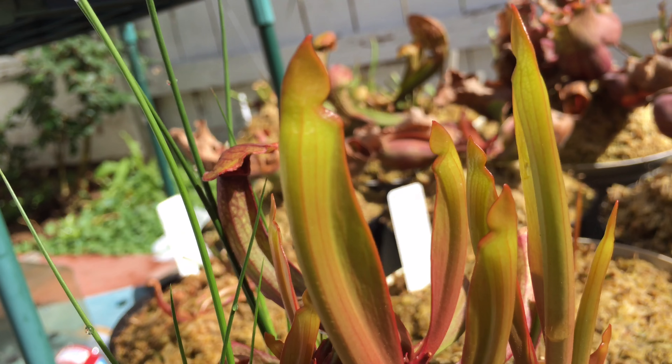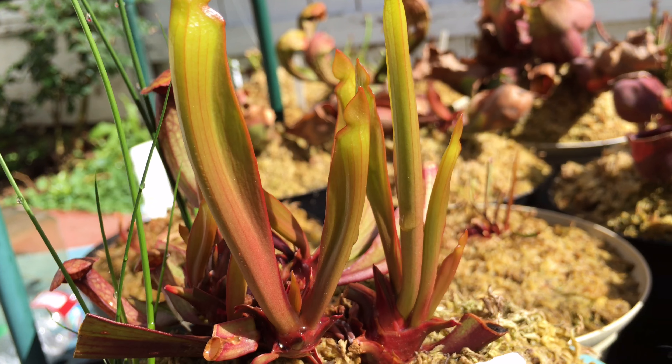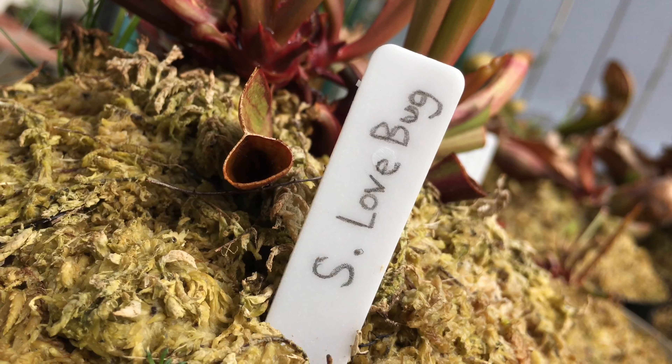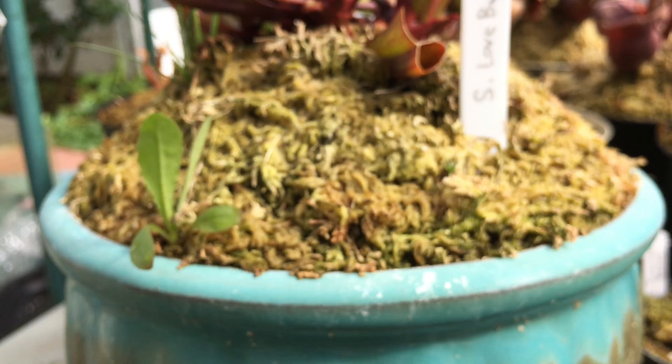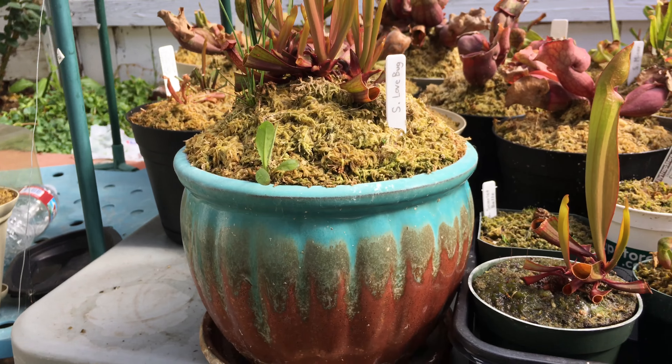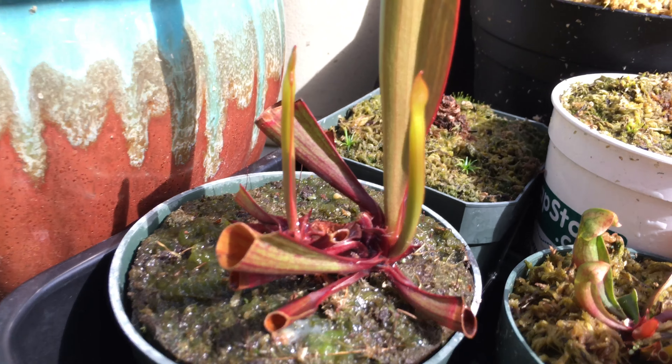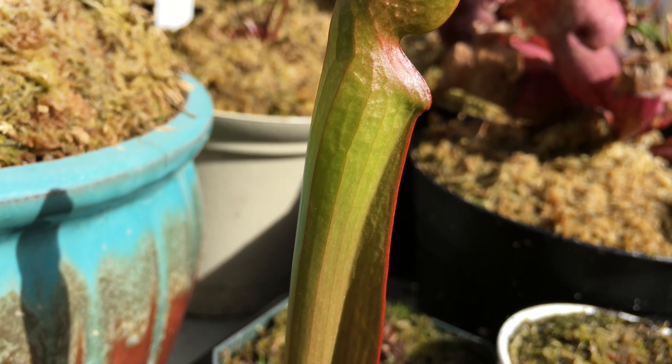All I know is that it's a very complex hybrid. I have this one in this blue pot, and I also have another one here — Sarracenia 'Lovebug' — which is creating a massive pitcher over here.